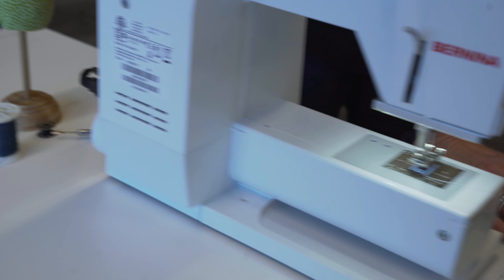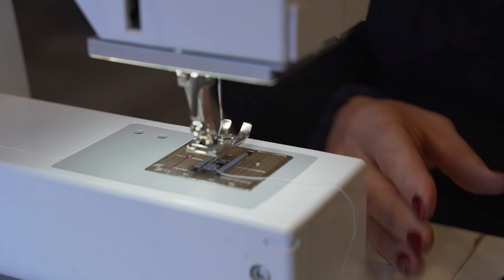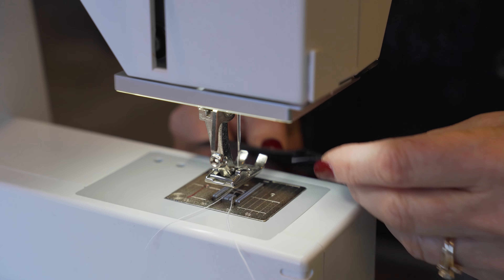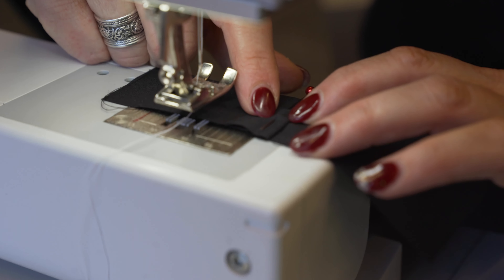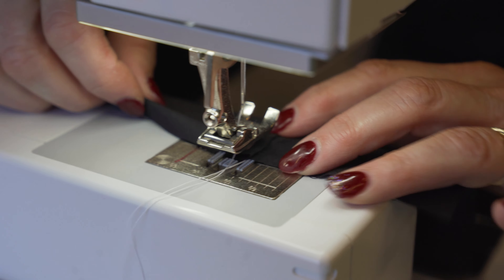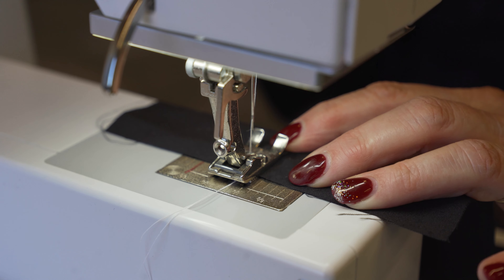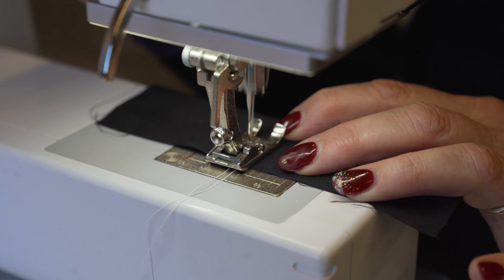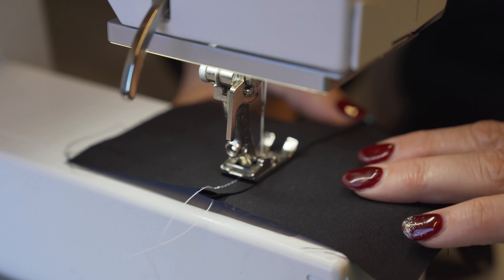We're going to move over to the machine and stitch in white again. Normally you would top stitch in a top stitch thread — especially on jeans that have a thicker thread so it shows up and looks nice — but because I have a thinner fabric and we're just learning the technique, I'm going to stitch at about a quarter of an inch, which is the width of my presser foot. I'll put my needle down right on the edge so my presser foot is right on the edge of that seam, and just run it straight down.